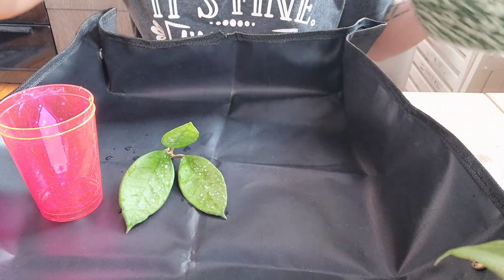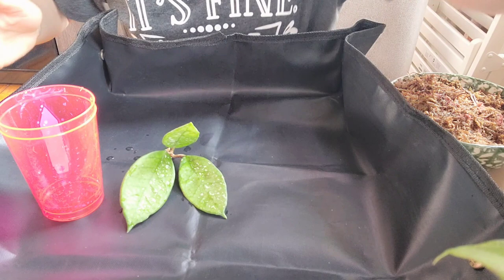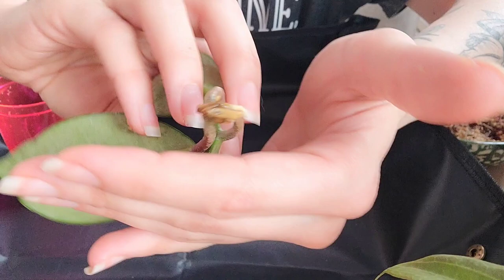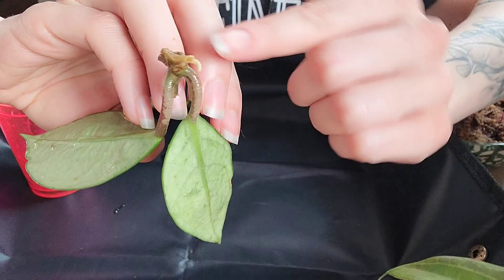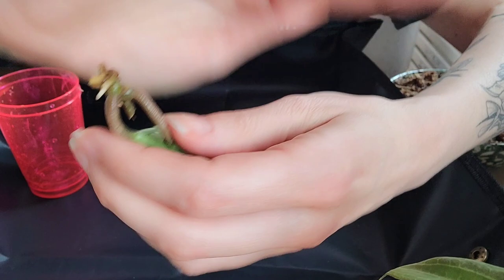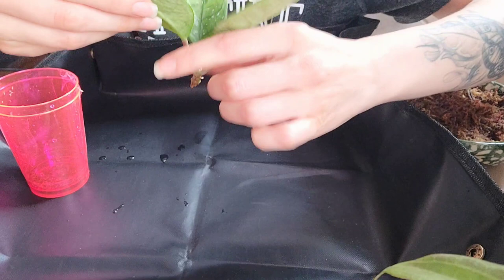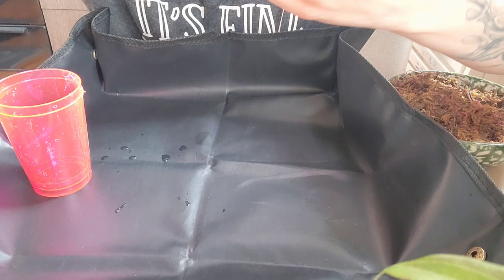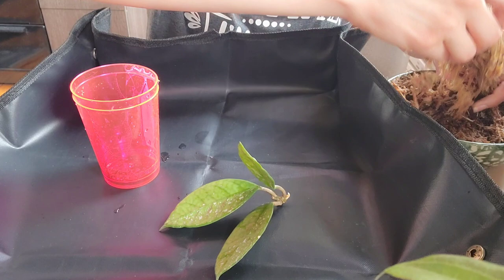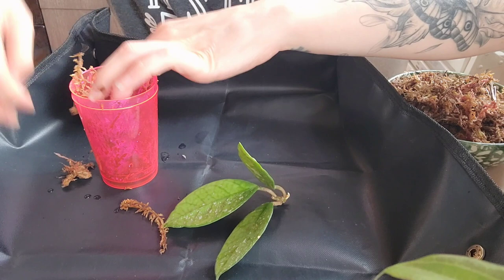So I have my Hoya Carnosa Stardust here that I already took out of the perlite and I chopped the roots off because they were actually rotted. The whole stem was actually rotted up until about here — it's still a little bit rotted, but this node seems okay. It does have one little baby root. It doesn't look great, it's starting to get discolored, but I am hoping I can bring it back to life. It looks like it wants to have a couple of new growth points, so I'm going to transfer it to some moss.